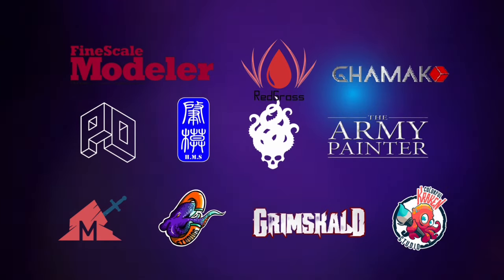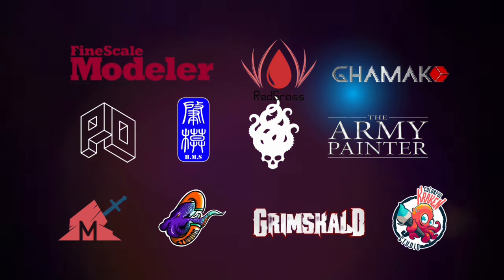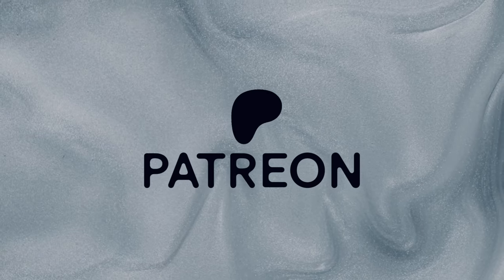This channel is supported by all these brands, and this channel won't be possible without the support of my awesome patrons.